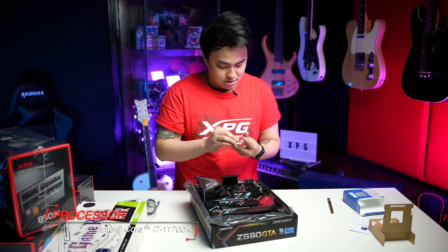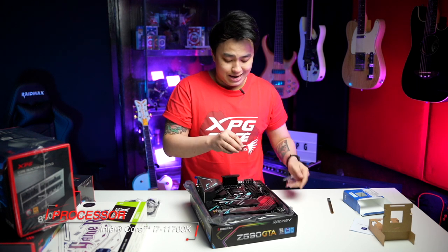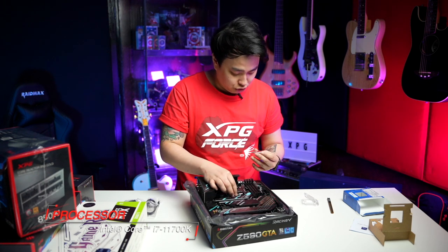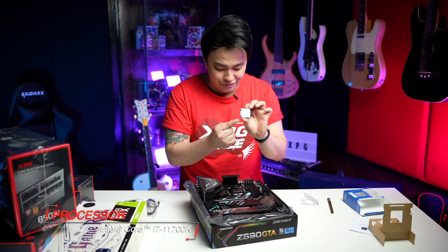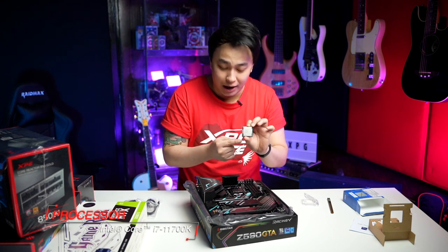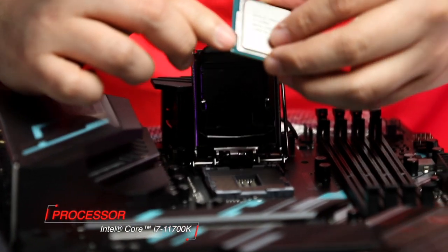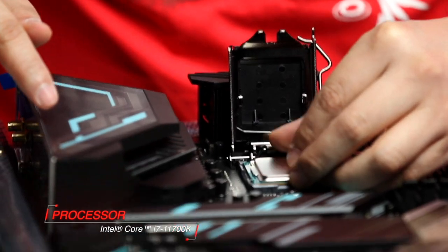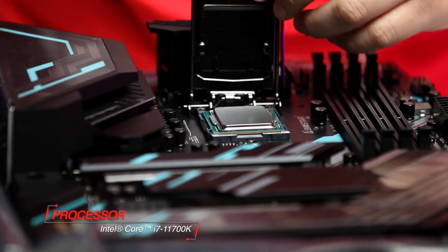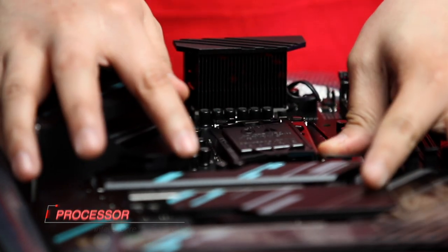Now, let's put the processor in. As usual, be careful with the marks — there is an arrow-like mark here. You have to have it aligned to the arrow marked on the motherboard. Use that. So look at this — the arrow mark — and that arrow mark. That is where it belongs. Then boom, this will just pop off on its own. There you go.